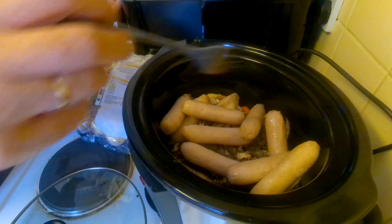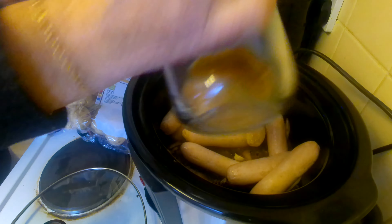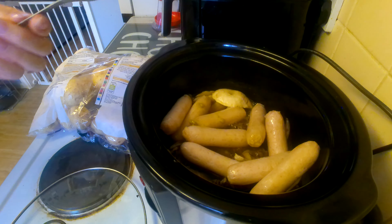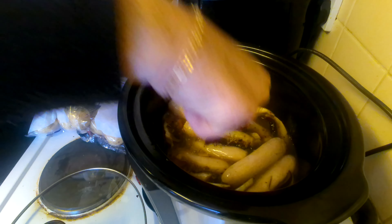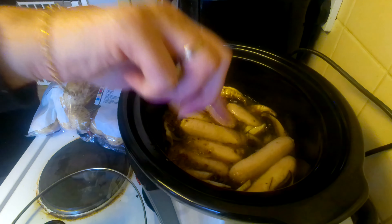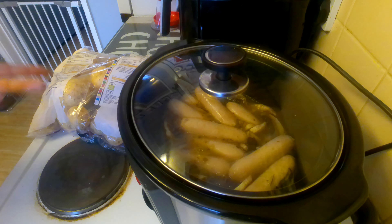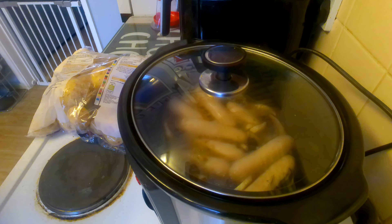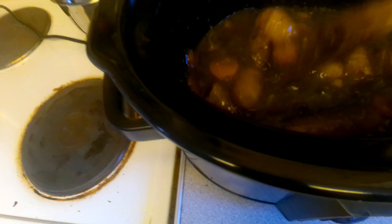I've just put my sausages in there and I'm just going to pour that all over the top and get a good mix. I'm just going to put that on low for six to eight hours. I will come back and check it in maybe six hours and show you what it looks like when it's done. This is what it looks like after eight hours — the gravy's gone nice and thick, everything's cooked.